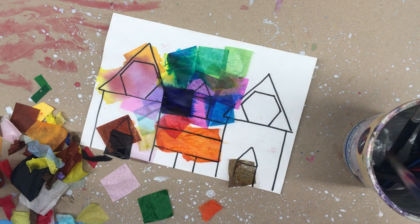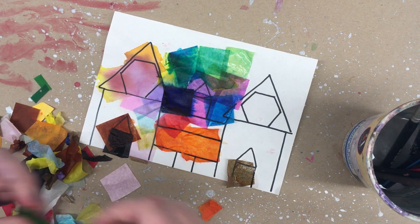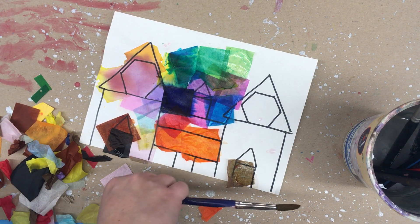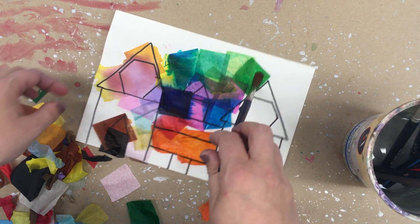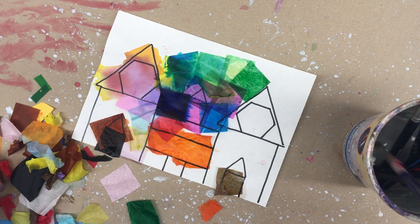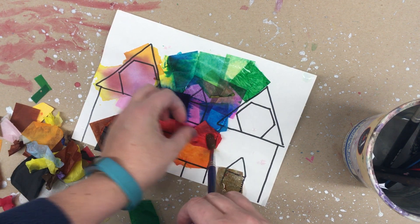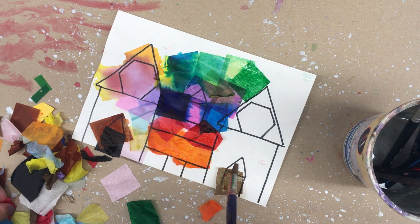We're going to leave these papers on overnight until they dry. And then we will look at them next week when they are beautiful and colorful works of art.